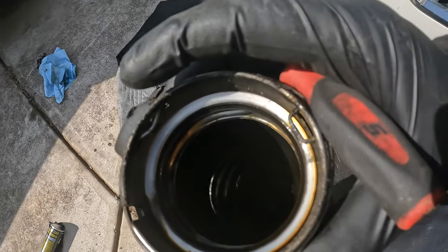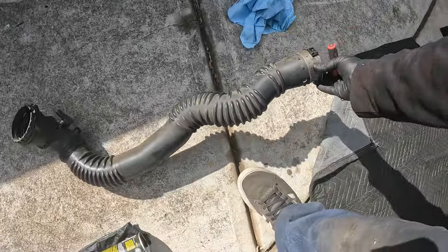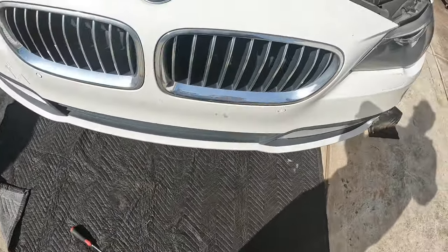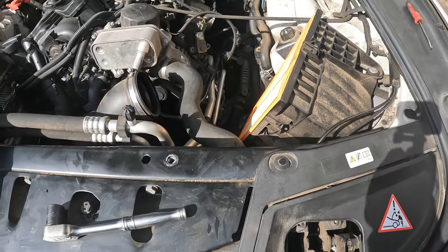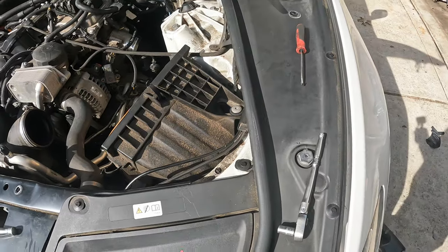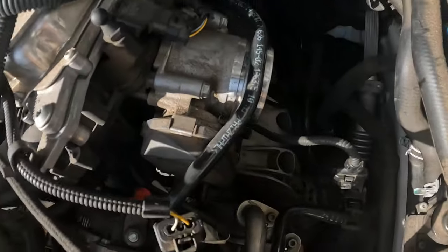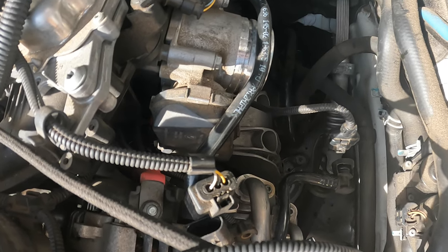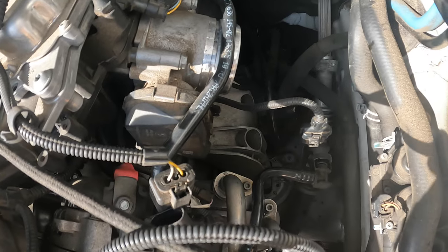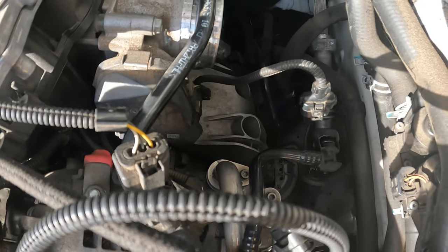Now you can see there's some oil inside of here — that's pretty typical on these that I've seen. Don't be alarmed; it's not supposed to be that much in there, but it's probably from the turbo to be honest. And you can see all the room we have now — a lot more room.